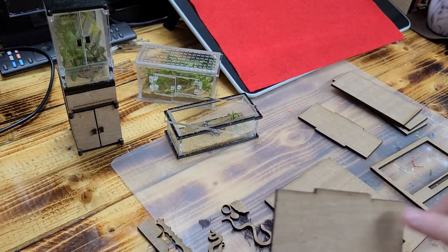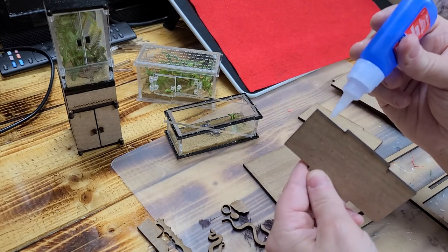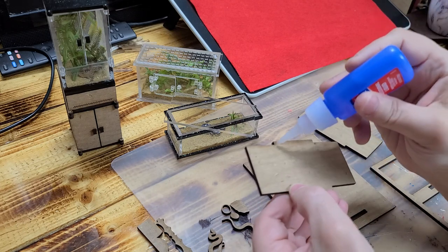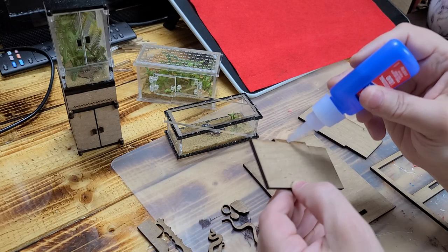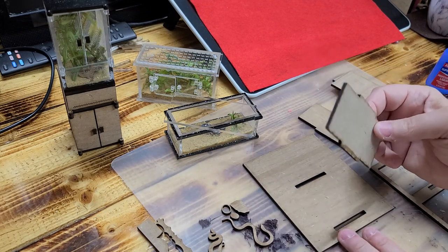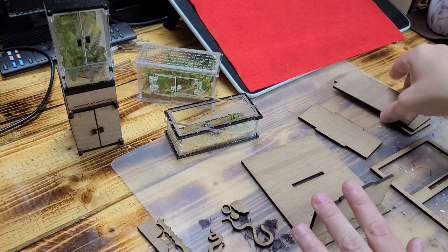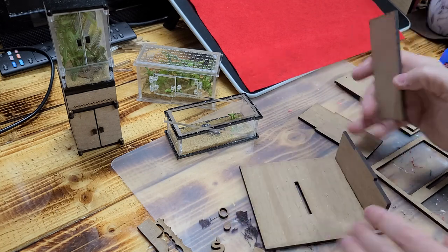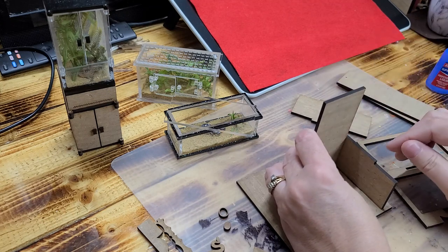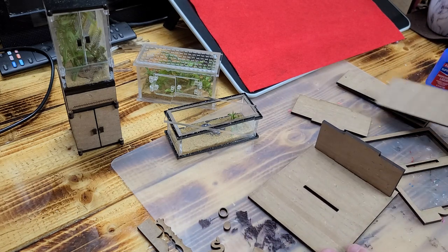For the very first step, take the center pieces and glue them to the back piece. Put some glue right along this edge, and a little bit here and here. I'm using crazy glue because it holds quickly; you can use wood glue and wait it out. It should just go right in there. If you don't have a square tool, you can square it up using one of the other pieces — just be careful not to get glue on your corners or it'll ruin the rest of the project.